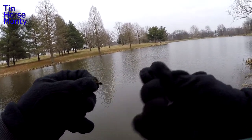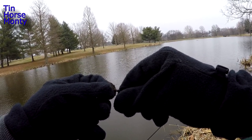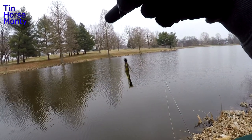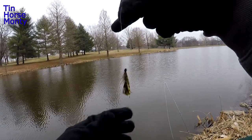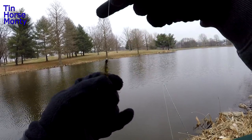Trim this little tag off and we're going to throw this thing out and start stripping it — see if we can pick up a bite or two before it gets dark. Pretty straightforward. This just sinks really slow, it's got a little bit of weight in the front. It's going to fall about a foot every three seconds, maybe something like that.